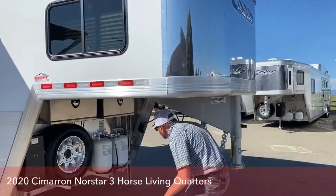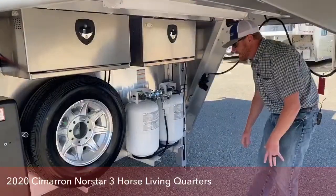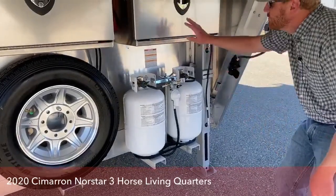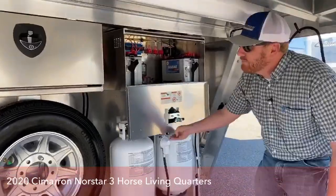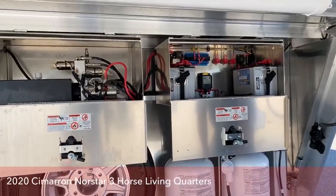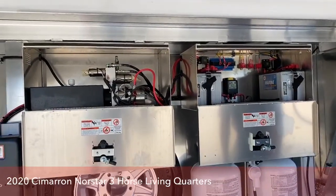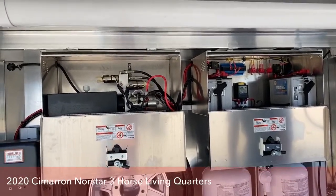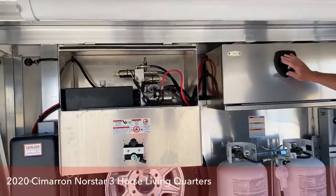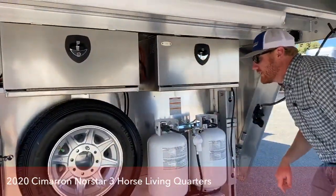We'll start underneath here. We've upgraded to the 30-pound propane bottles over the 20s — you've got a lot more capacity and you're not having to fill up as often. We've got two boxes here. The one on the right is for our house batteries, and the one on the left is for our brake system. This trailer is equipped with electric over hydraulic brakes. All those components are completely out of the elements, not getting beat up with road blast — nice and secure, and you can lock them up as well.